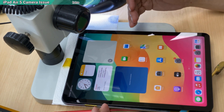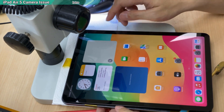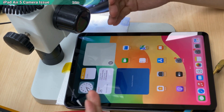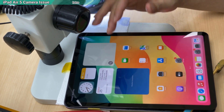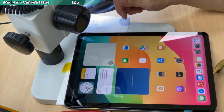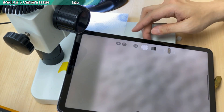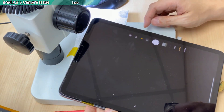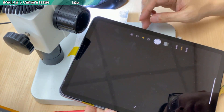Hi everyone. I have an iPad in here — this is iPad Air 5. It has a camera problem. The front camera is not working. If I go to front, it is all blank — the front camera is not working at all.